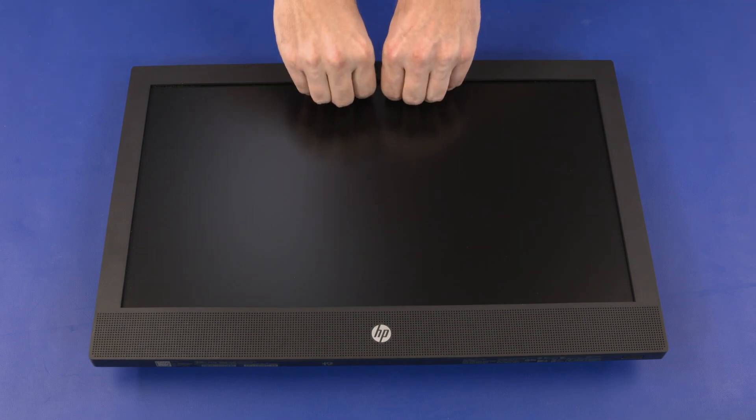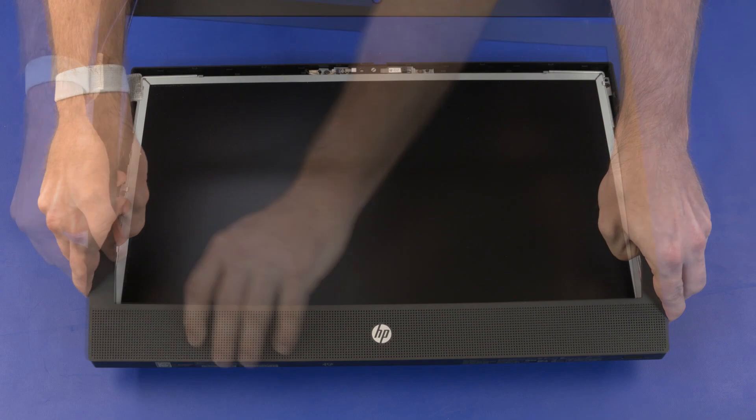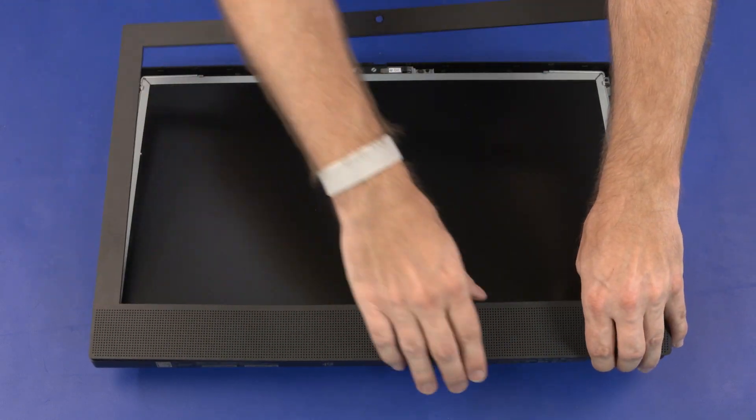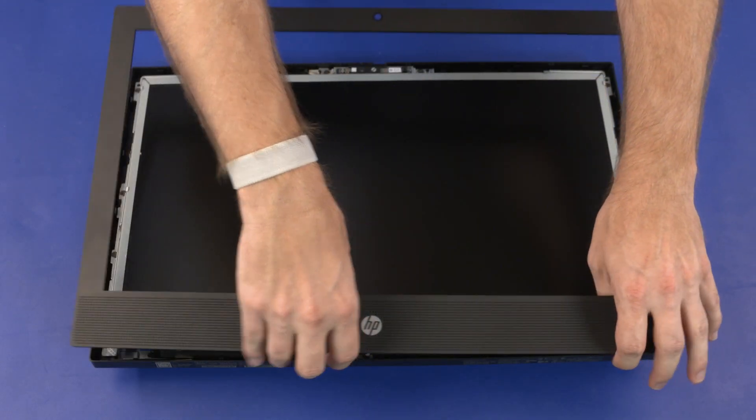Carefully pry up the inside edges of the display bezel from the top, sides, and bottom to disengage it from the display enclosure. The bottom edge of the display bezel is held in place with an adhesive strip. This strip may separate from the display bezel during its removal. If the adhesive strip is not damaged, it can be reused. If a new display bezel is being installed, dispose of the used adhesive strip. Remove the display bezel.